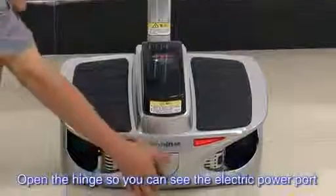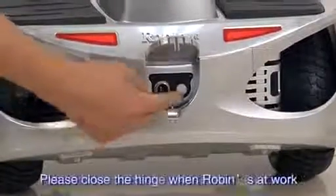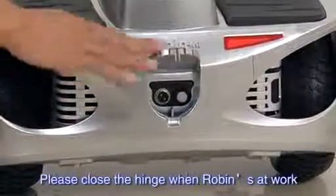Open the hinge so you can see the electric power port and the button. Please close the hinge when Robin is at work.